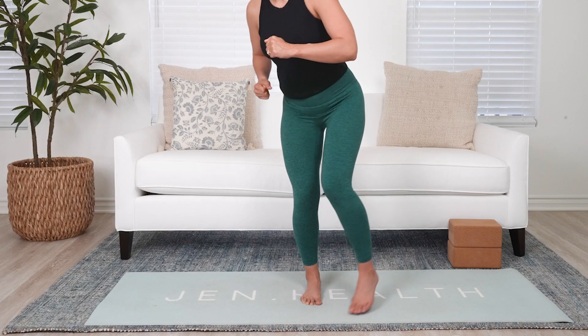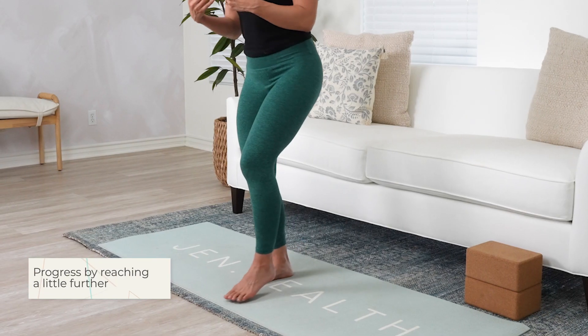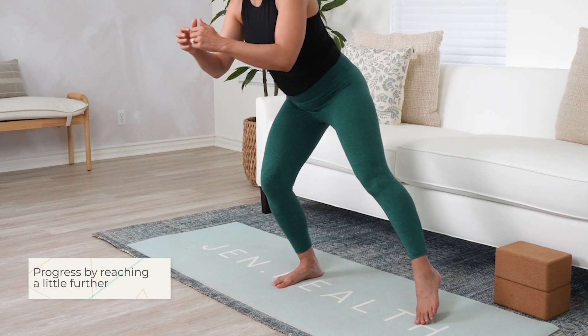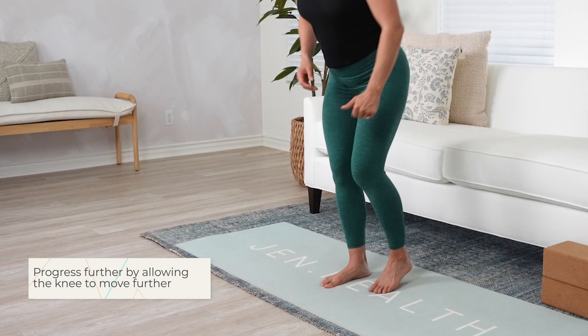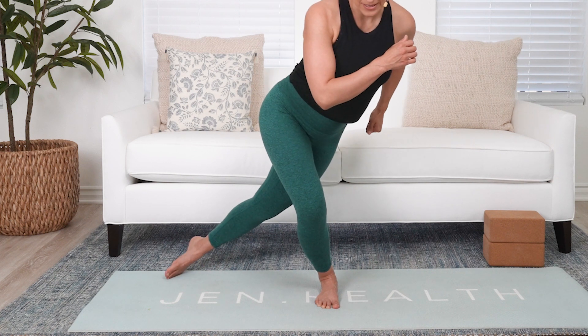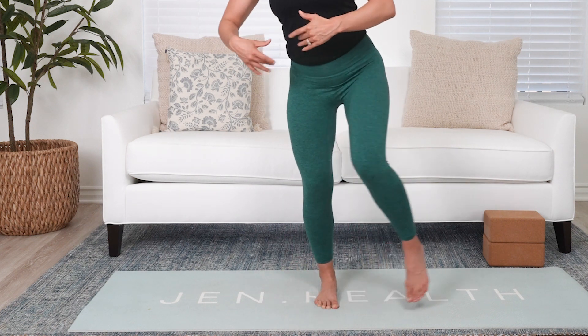Slowly and gently rotate one way and then the other, trying to keep that knee forward the whole time. Once you're comfortable, try to reach a little bit deeper in each direction and bend that knee a little more as you go into each angle. The next progression is allowing the knee to move in and out: as I come forward, the knee goes forward; as I go back, the hip drives back; out to the side, the knee falls in slightly; out to the other side, the knee goes out.